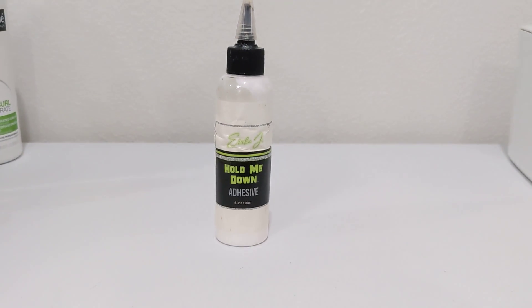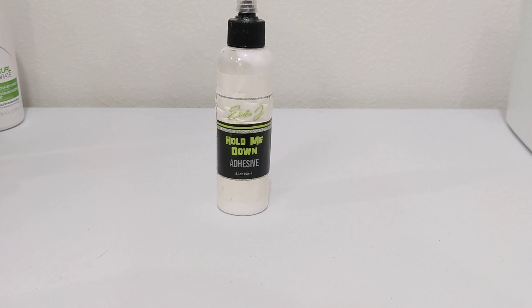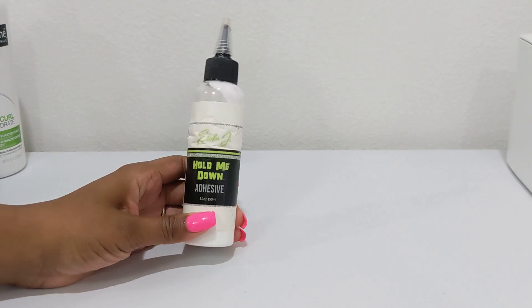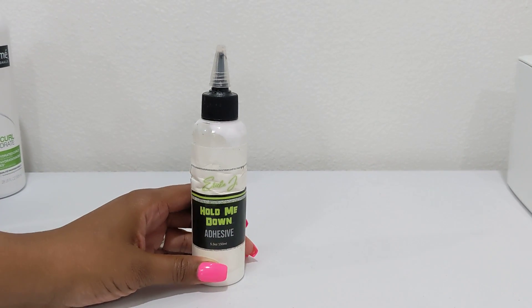It comes off really, really well without snagging any of your hairs. I haven't had anyone have an allergic reaction to this glue either. So it's really, really good glue and it lasts for a long time.